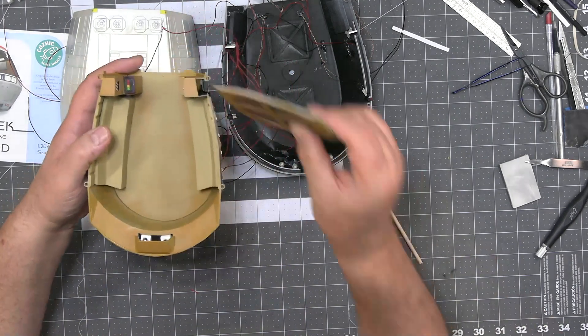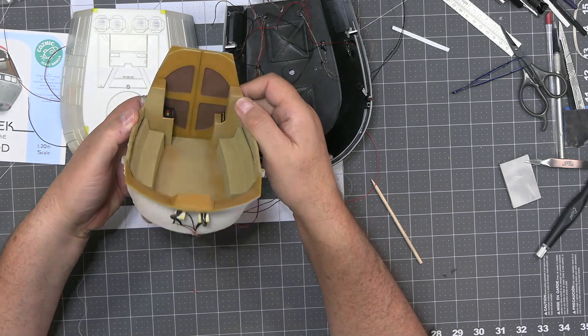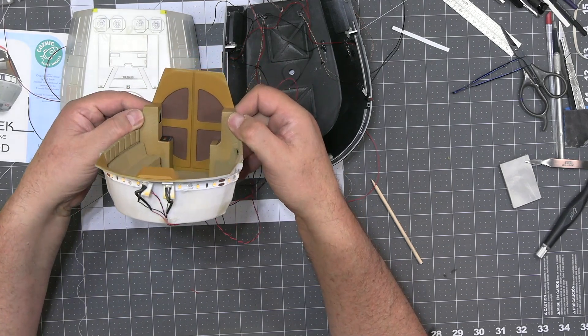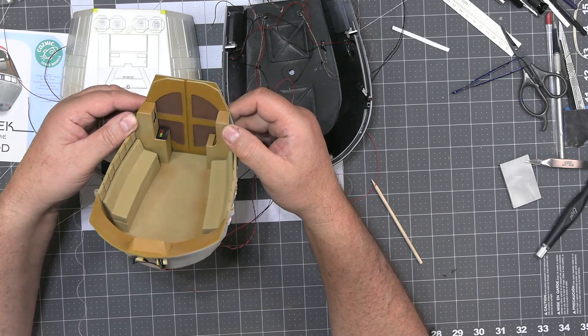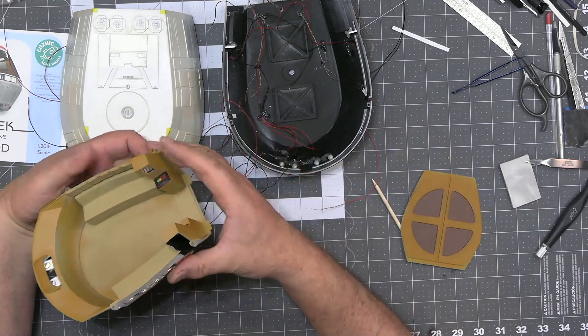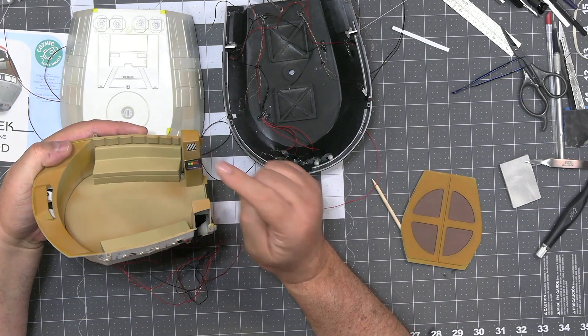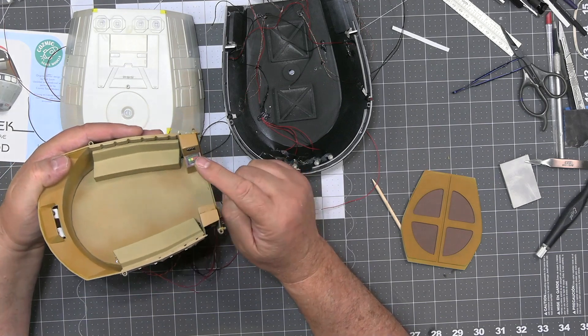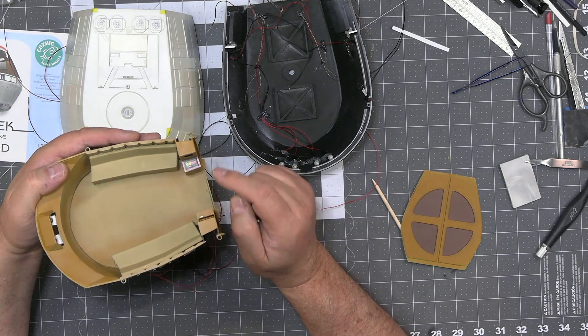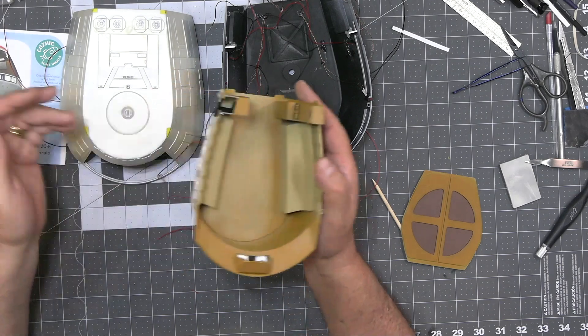I'm reaching for the rear doors — they go in like this and look like that. I'm super happy with how that came together. I've got my decals in here on the sides. These top ones will just be lit and the bottom ones I'm going to put some Blinkies on, so we get a little bit of movement from the back of the tub.